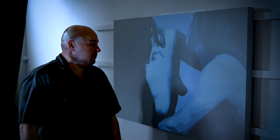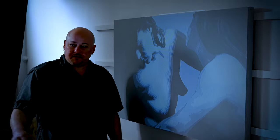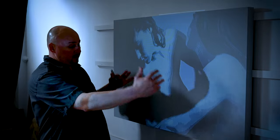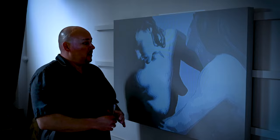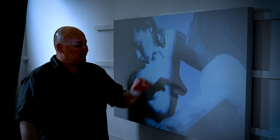So without further ado, I'm going to show you that. Okay, so now I have my projection up. It takes a little while to get the distance so you can actually get the proper crop, and you have to kind of dial in the focus a little bit so you can see it.